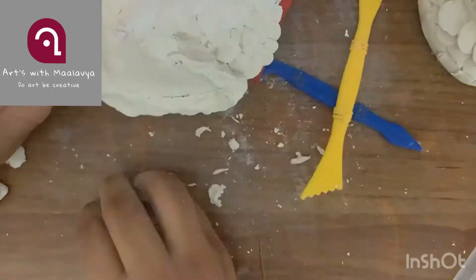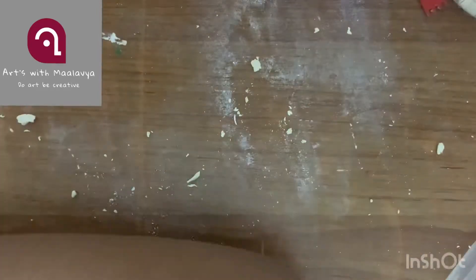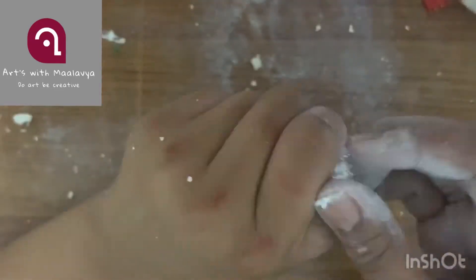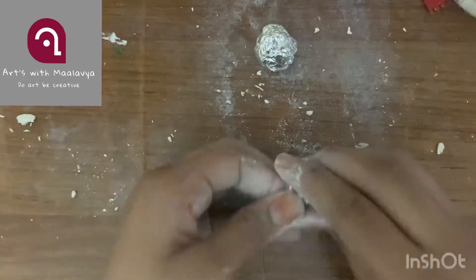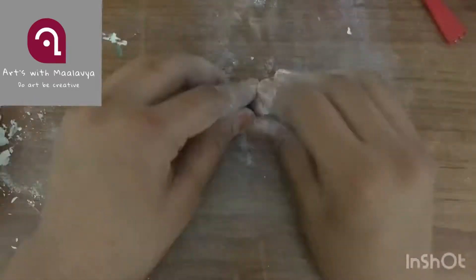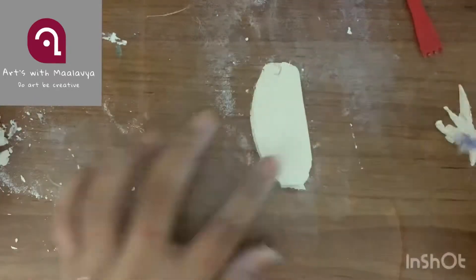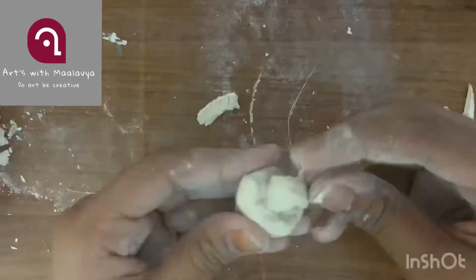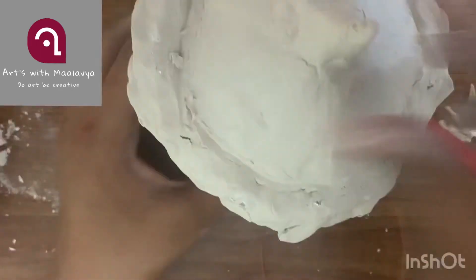Roll more clay, pinch it, and add some pebble-like triangular shapes in between the layers. Make more pebbles and attach them. Now take foil, roll it, and make a mushroom shape again to sit on the roof. Attach the mushroom's stem using a glue gun. Roll clay into a dome shape, attach it to the mushroom cap, and do the same to the bottom. Then attach the mushroom to the roof.